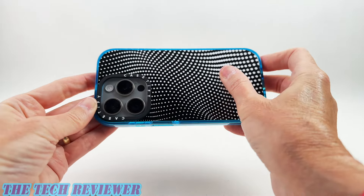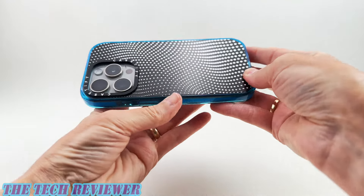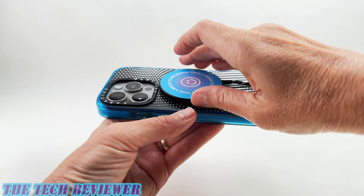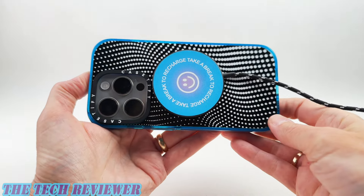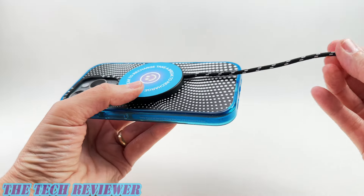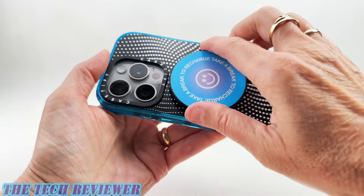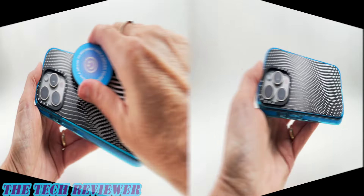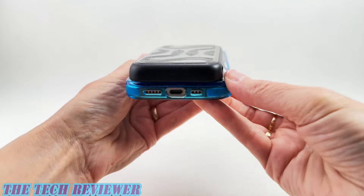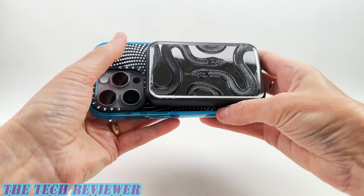Looking at the back of the case, I'm loving this design — it looks fantastic. The protection for the rear camera looks great. This case is going to work great with a variety of MagSafe accessories like the MagSafe charging puck from Casetify — great color match with the cyan blue, by the way. The braided cable is so much nicer than standard cables. You've got a nice magnetic connection, and this also works great with the power-through power bank — the black snake design looks cool with this Sixth Dimension case.